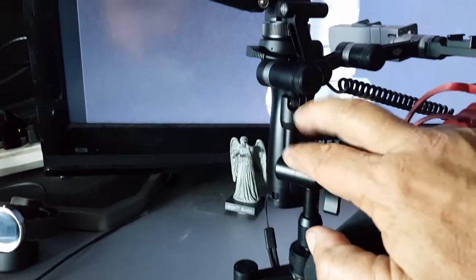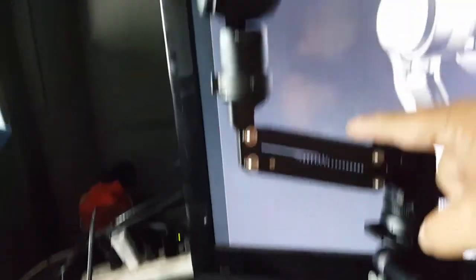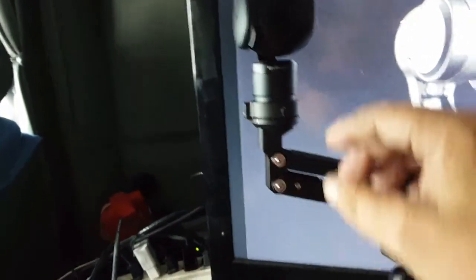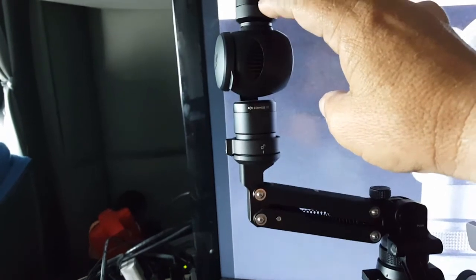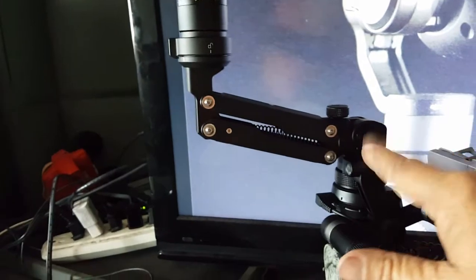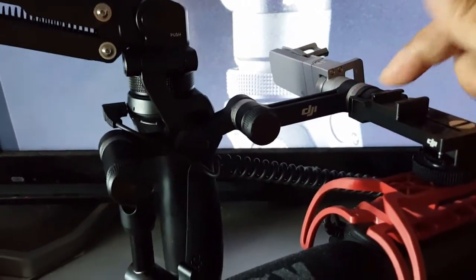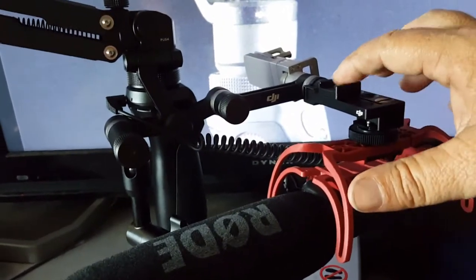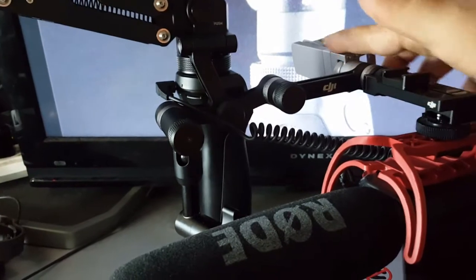That articulating shaft screws into this part right here — the Z-axis. This gives another point of articulation. So if you're walking, this levels out the fourth axis — not only do you have the three axes the gimbal provides, but this takes out the bounce from your step. See, this would rotate and the camera would stay level as I'm walking. What's really awesome about it is I was always in need of extra places to connect stuff, so I bought this adapter arm to be able to connect two things like my cell phone and my microphone.